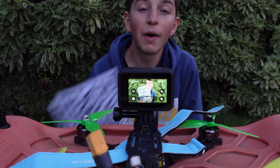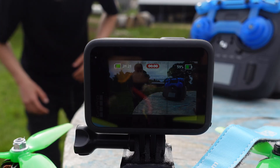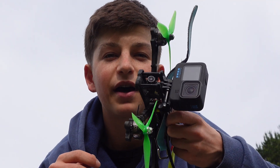If I scan this QR code, my GoPro will automatically start recording as soon as I take off. And if I scan this QR code, it becomes a motion detection camera. Now these are only two of the many extra features these QR codes can do, and in this video I'm going to show you the most useful ones for FPV pilots.